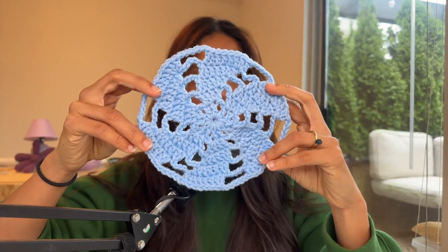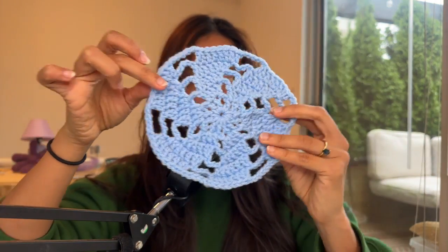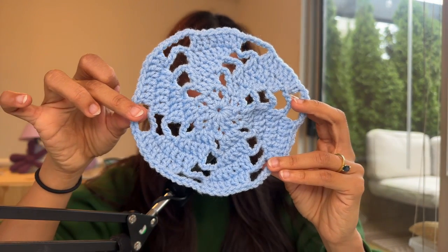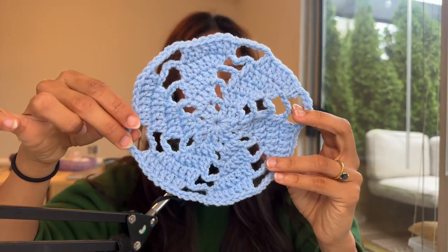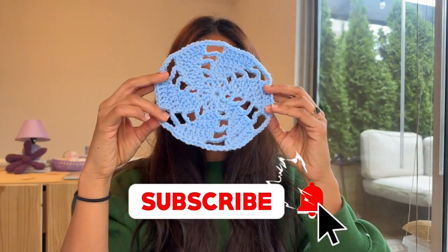My yarn was driving me crazy so I stopped at row 5. But you can already see the movement — if you made it wider you'd have a bigger motif. This is what's cool about it: you can make it as big or small as you want and it creates a really cool water waves effect. While you're at it, why don't you subscribe to my channel?